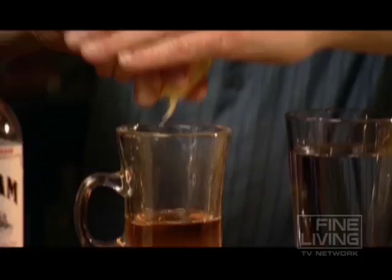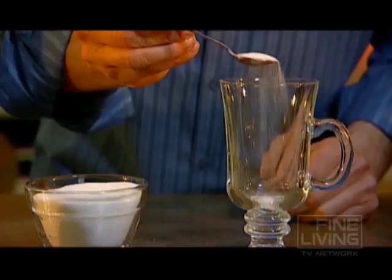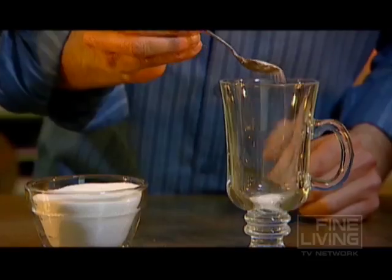It'll cure what it kills you. Three ounces — start with a teaspoon of sugar in the hot water.